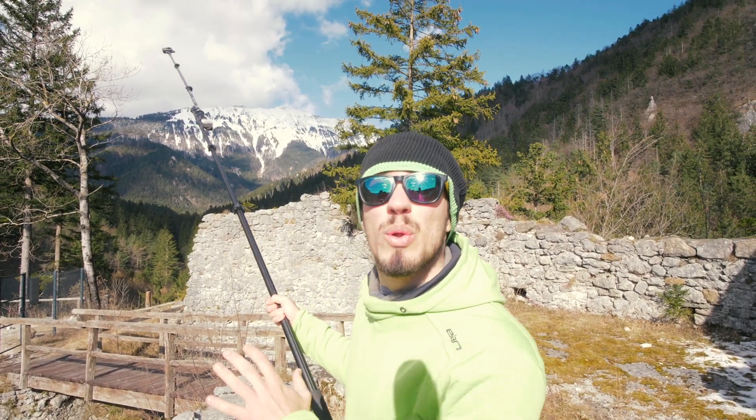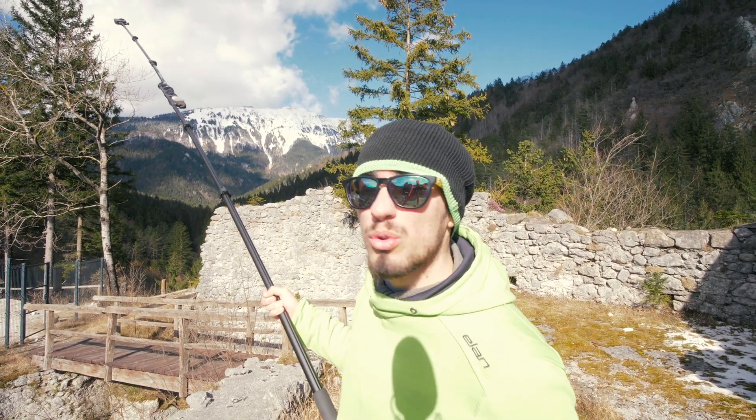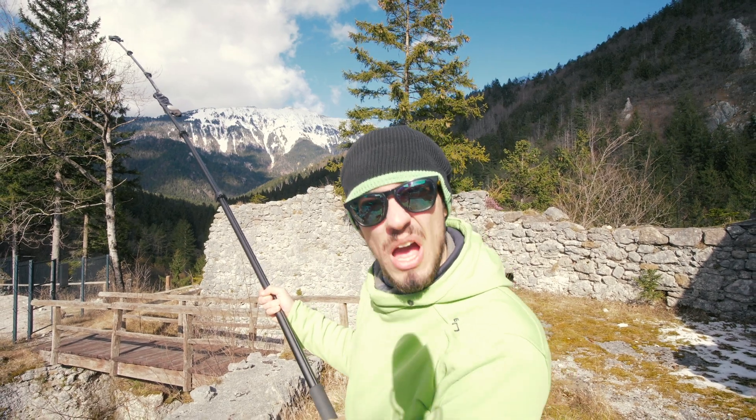Longer selfie sticks will give you a whole new level of possibilities and you can get really creative — you can get some really cool drone-like footage.